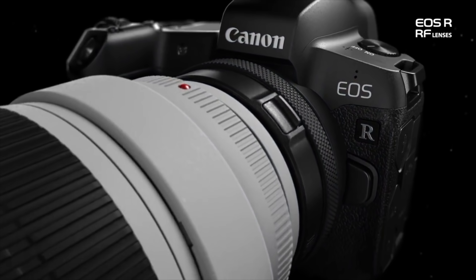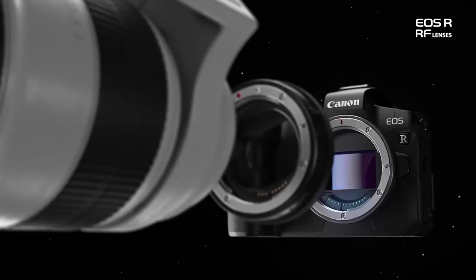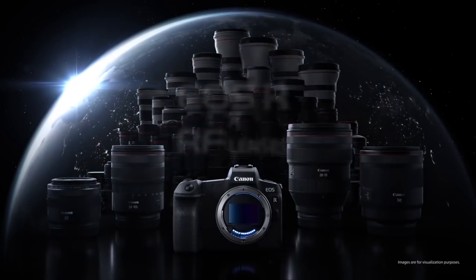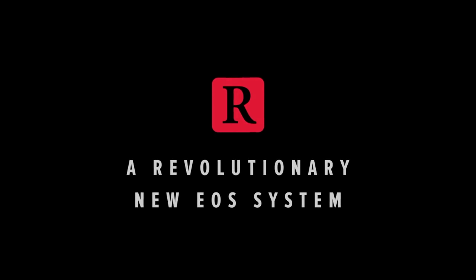The second version includes an additional digital ring on there as well, which you can rotate to add some functionality. Maybe you can change your ISO with that ring, maybe you can change your aperture. And if they could do de-clicked aperture with this ring, these lenses would be unbelievable for video.